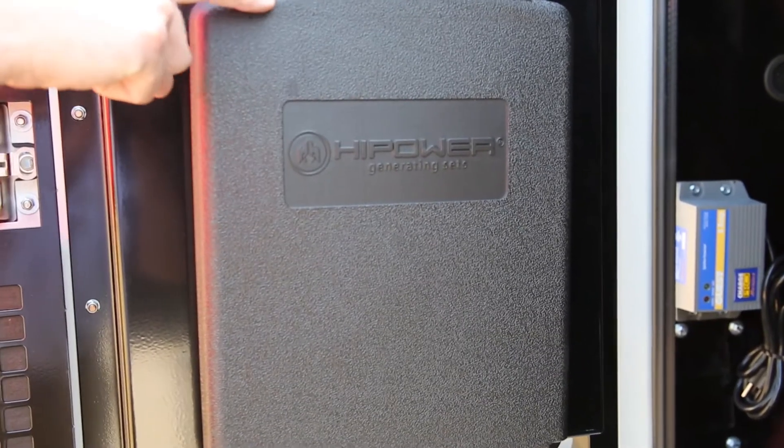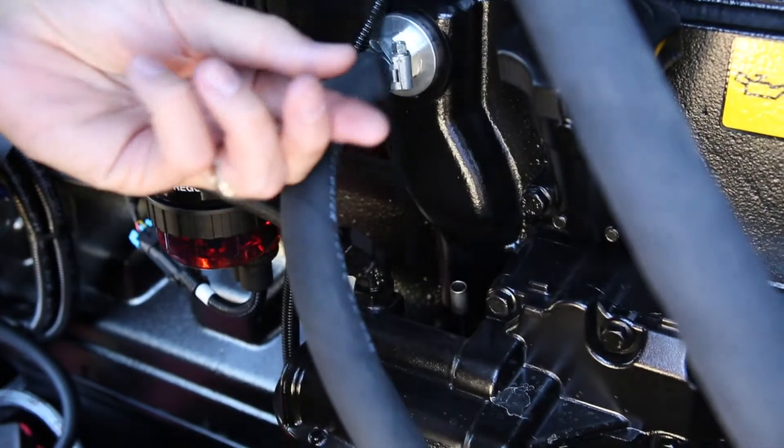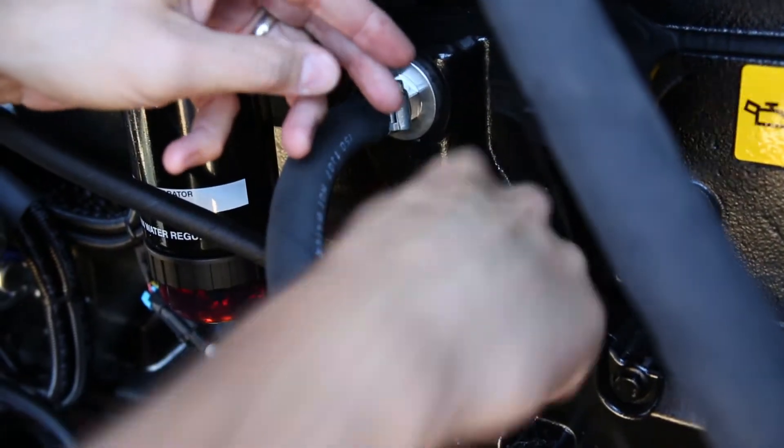Before starting the generator, the operator should consult the instruction manual. First, the operator should check the oil level. New sets are delivered with break-in oil, and the manual should be consulted regarding oil change intervals. Note the position of the dipstick.